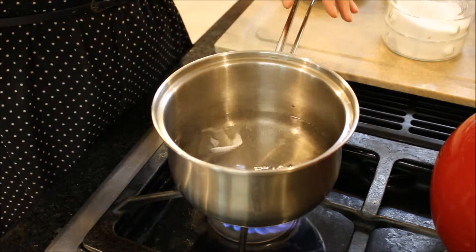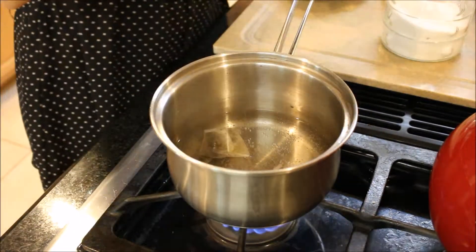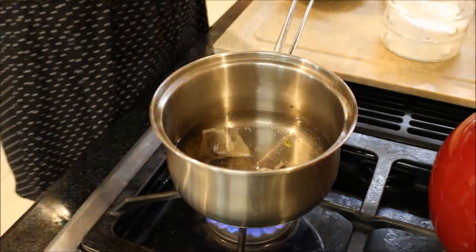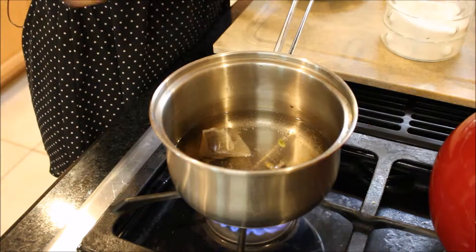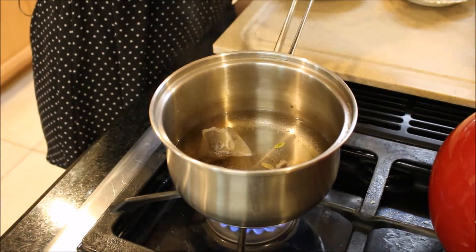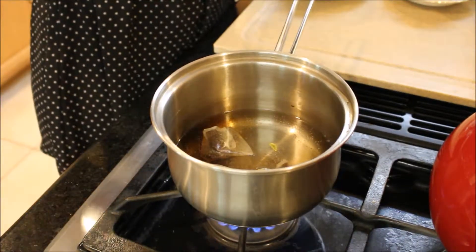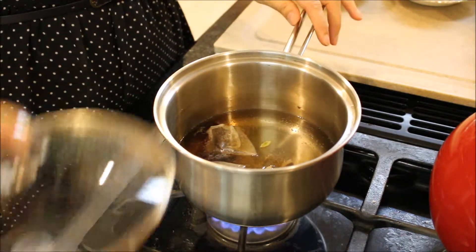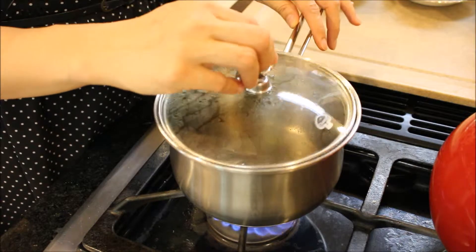So I put about a cup and a half of water for two cups of tea. I'm going to put three tea bags in there, three of these little cardamom pods, and a tiny, tiny little pinch of salt — just a little bit. I'm going to let that come to a boil and let it boil just for a little bit, about a minute. Then I'll add my milk to it.